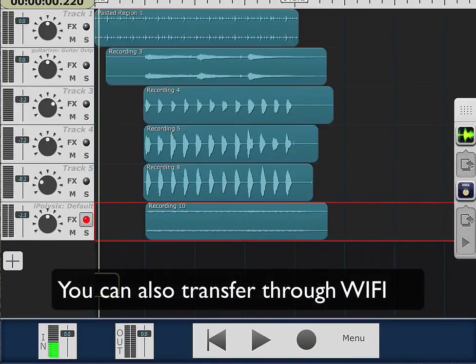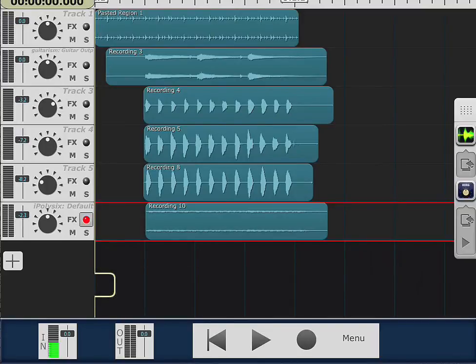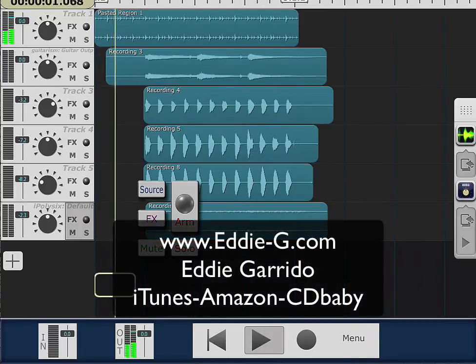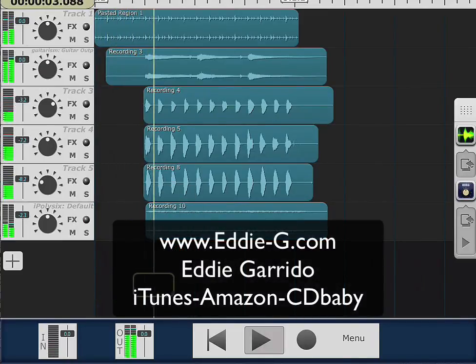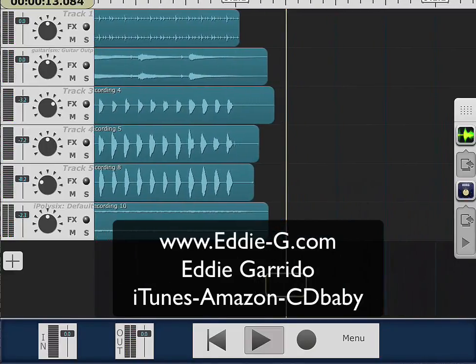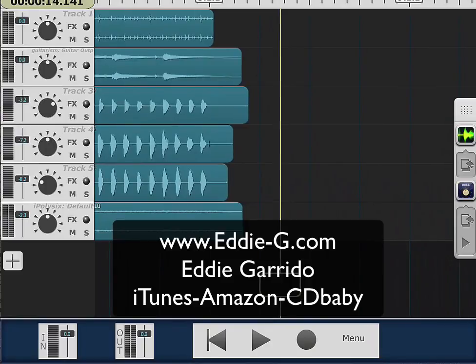And I'll just leave you with our wonderful thing that we all made up here, and it goes like this. I love this — it is really good.